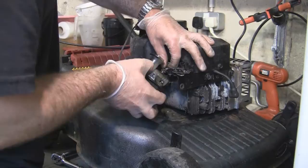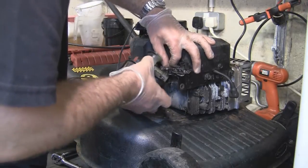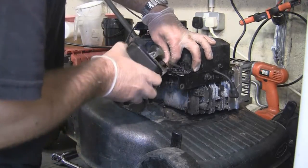I cover fully servicing these carburetors on the Repair and Lawn Mowers for Profit DVD, which is available at eBay.